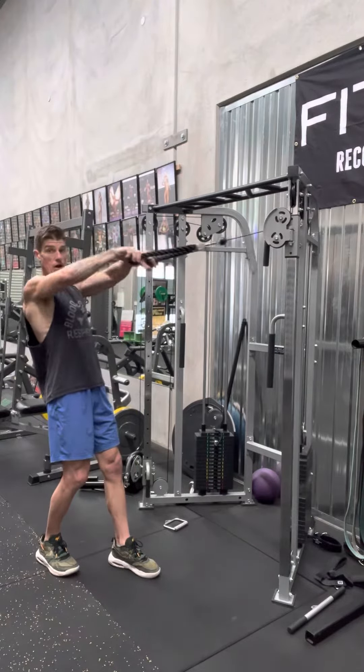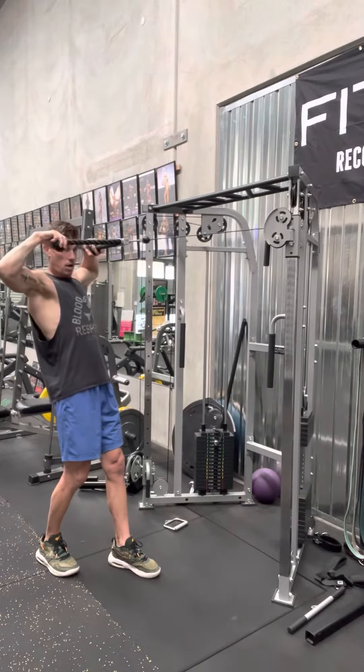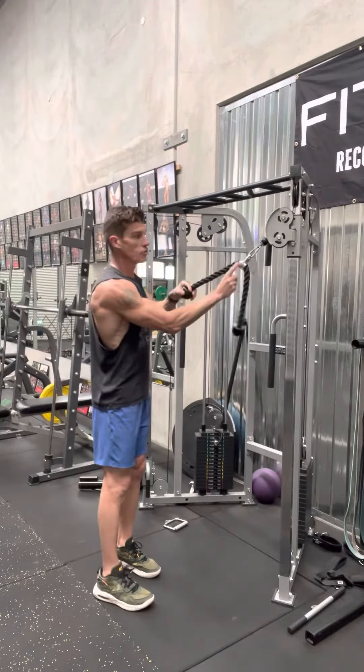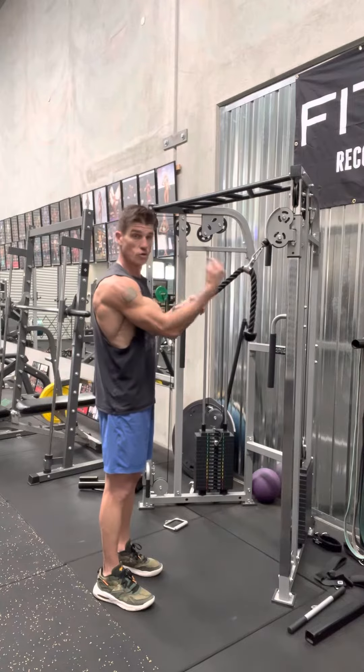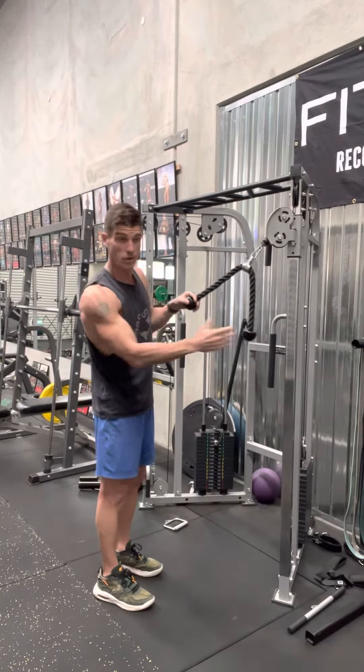Elbows need to be nice and high at all times. If they're too low, it's a row. If they're nice and high, it's a face pull. Pull towards the bridge of your nose — hence the term face pull. You want to be pulling it towards your face.